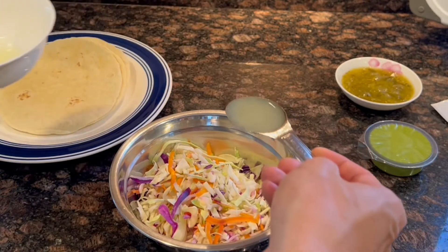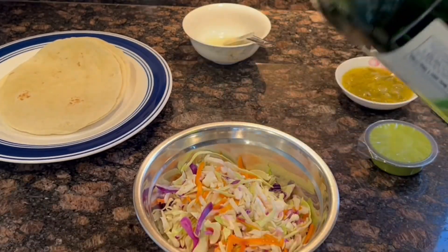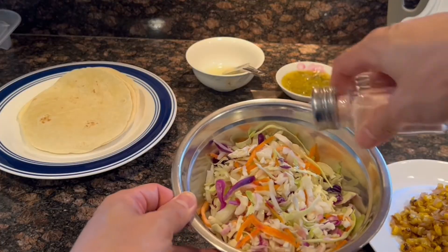Then we quickly mix the slaw in a mixing bowl with the slaw, the lime juice, some olive oil, and some salt and pepper, and set aside.